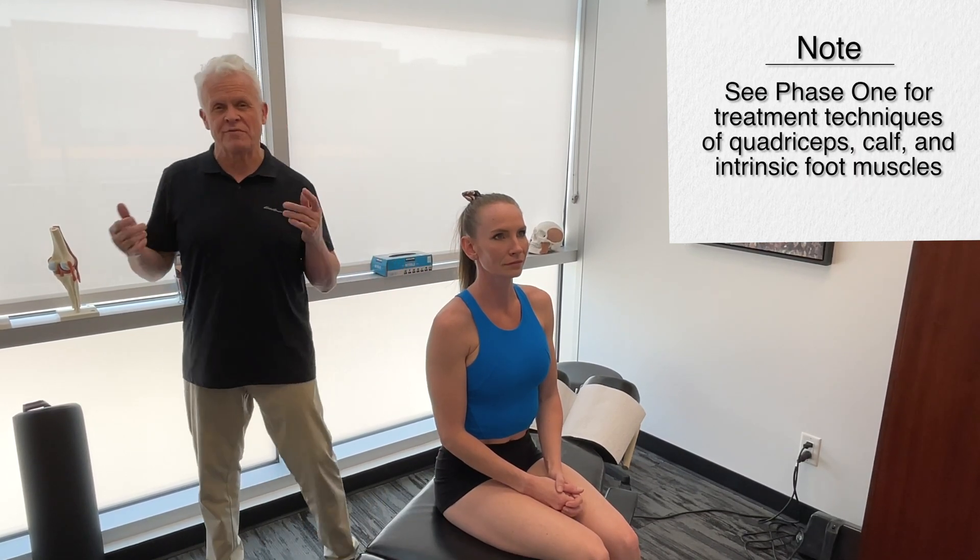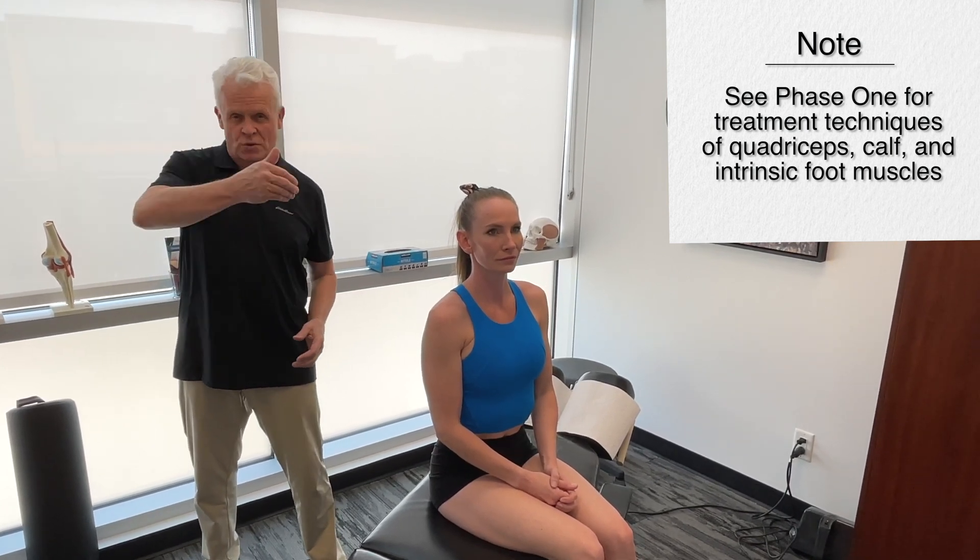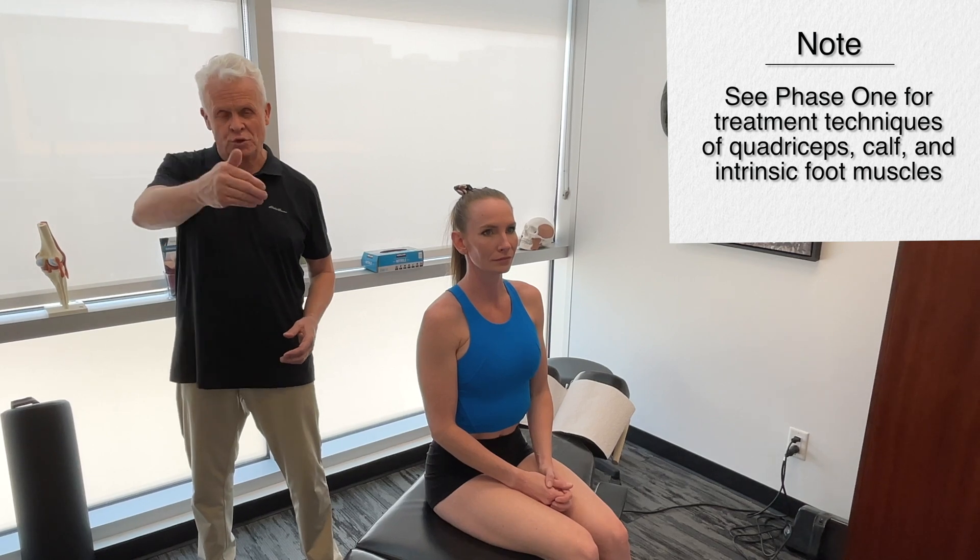In the next stage we'll get on to the second part of the stance phase, which is the mid stance phase. During this phase we have maximum flexion or bending of our knee and our ankle. Think of this as an absorption phase — we're actually storing energy for release. It's really important that we look at structures during this phase to see that we're getting good motion, because this is where we need to gather all the energy to get it released.